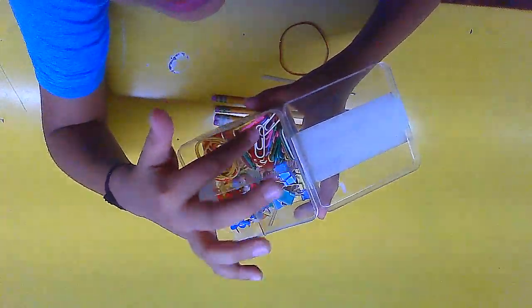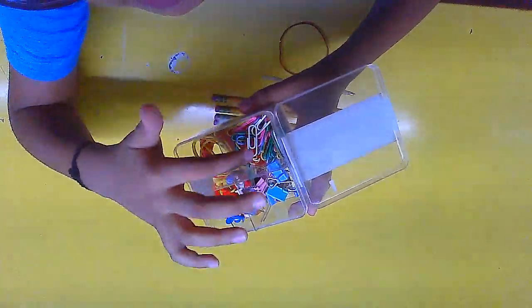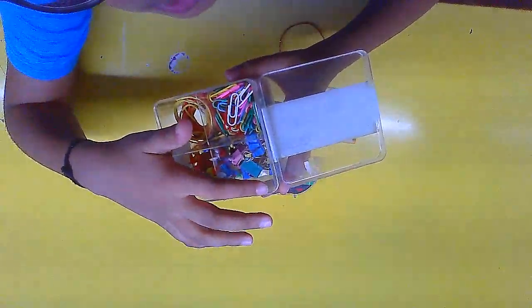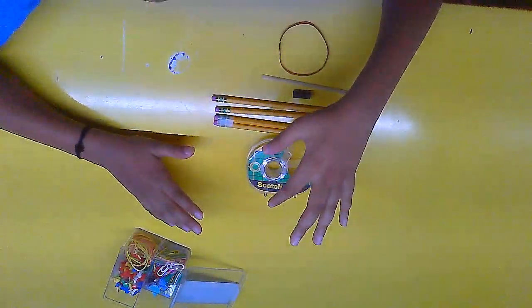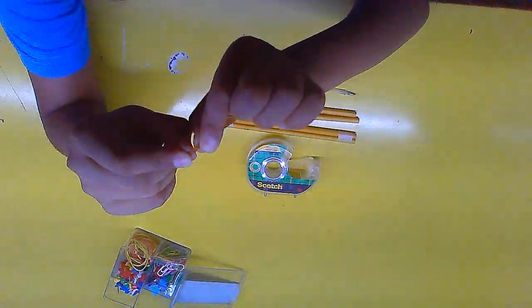You will need a box of usual supplies that most of you have at home — the kind that has paper clips, U-pins, rubber bands, and pins. You won't be needing the pins or U-pins. You will only need the rubber bands and the paper clips — one paper clip and a whole lot of rubber bands, including one elastic band.